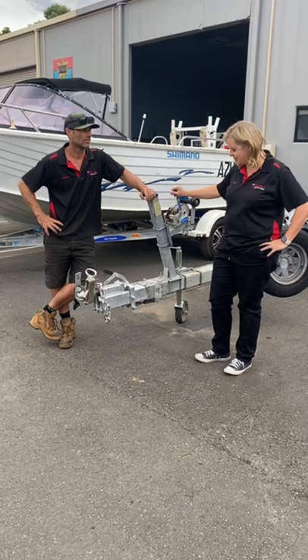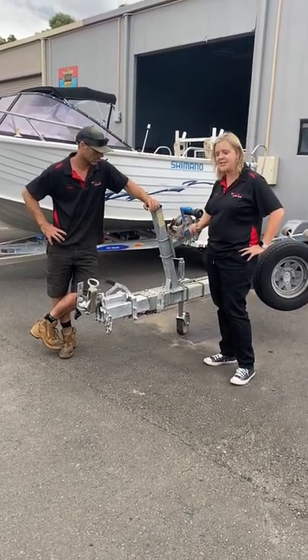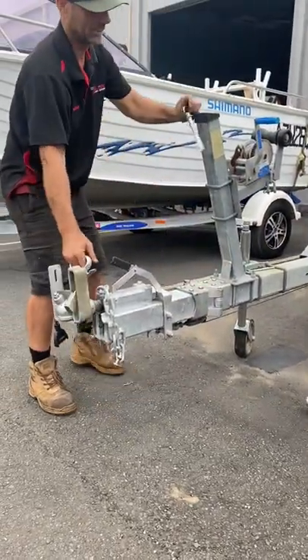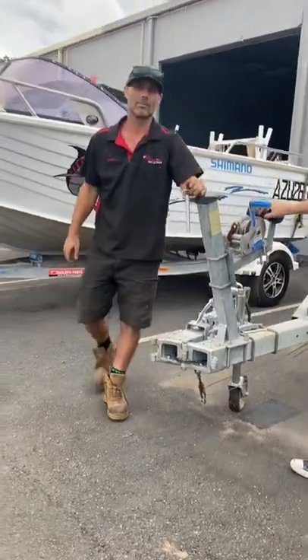Nathan did an awesome job on this trailer. He fitted the Easy Fold and now he's going to show us how it works. Pull the pin out, pull it back — now there's heaps of room for your driveway.